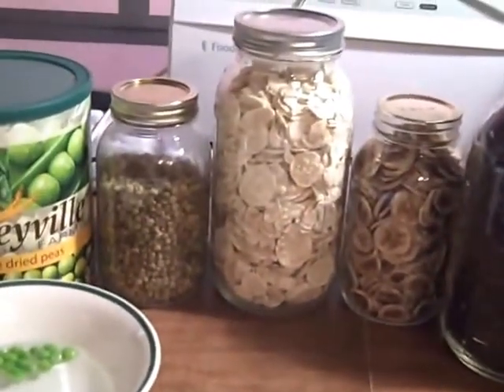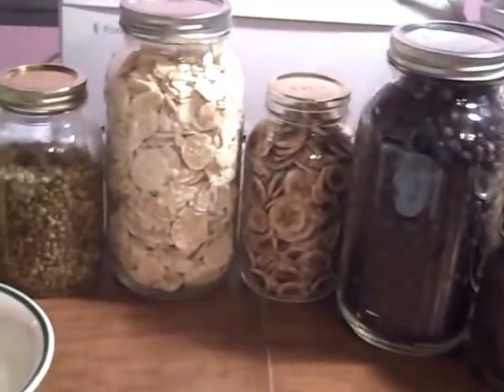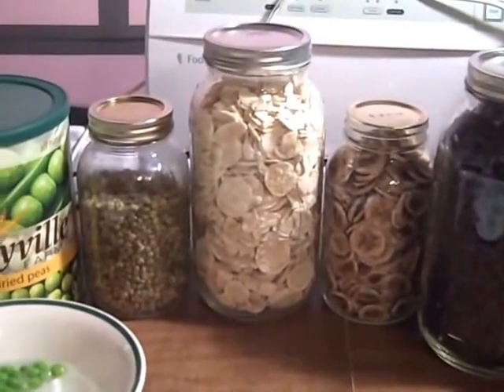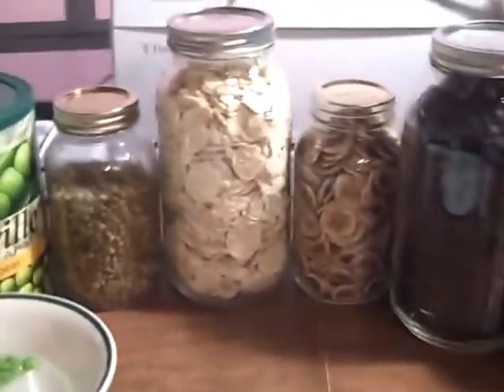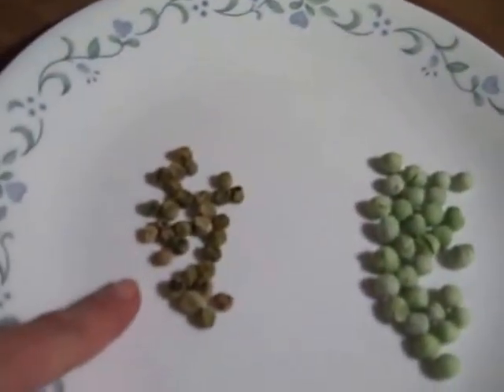I just did a video about freeze-dried cheese, and when I made that video I meant to mention the difference between freeze-dried foods and dehydrated foods. If you've never bought freeze-dried, you probably don't even know that there is a difference — and there is. I can show you the difference here. I have some peas that I dehydrated.